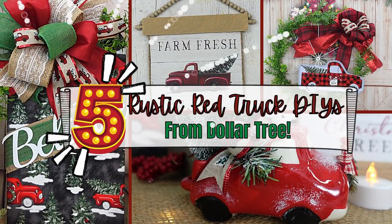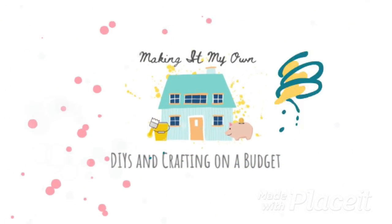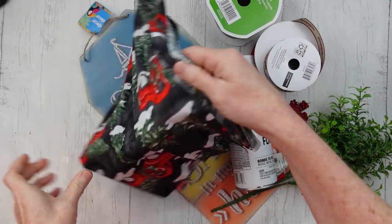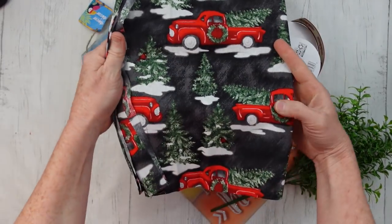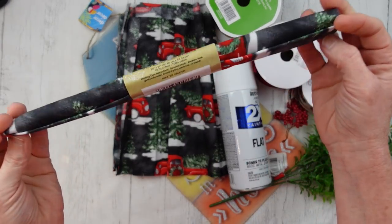Today I have five rustic red truck DIYs from Dollar Tree. I'm Brandy and this is Making It My Own. For the first project, we're going to start off with some gorgeous fabric from Dollar Tree. It's got little red trucks with a black background, and this is in the Crafter Square section.